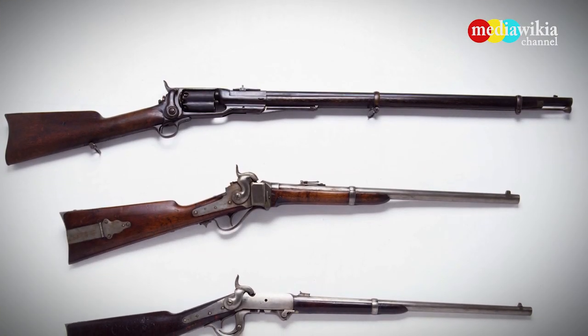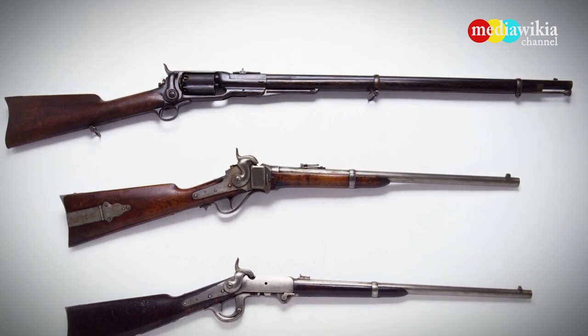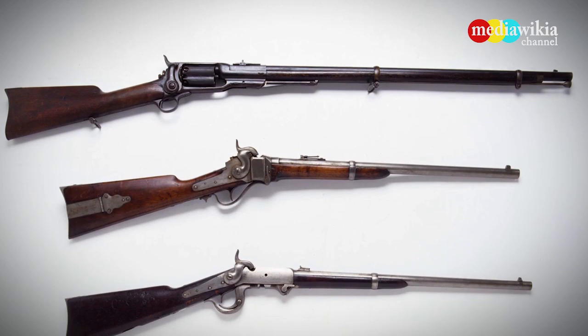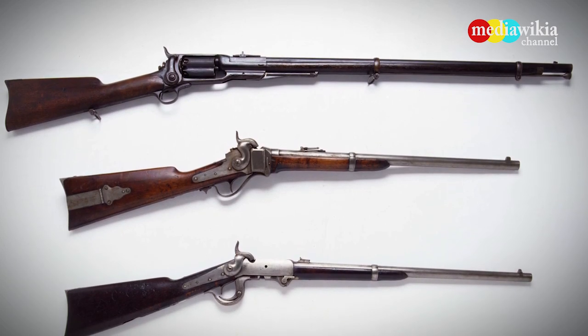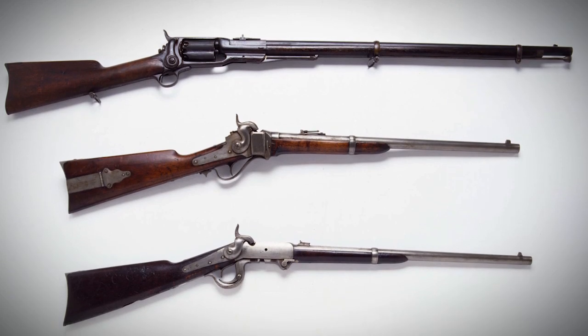From top to bottom: a Colt model 1853 rifle used by sharpshooters, a Sharps carbine, and a Burnside carbine, invented by Union General Ambrose Burnside.